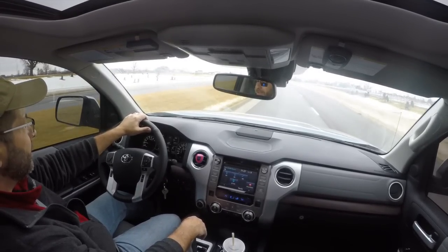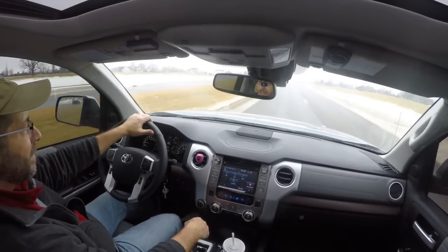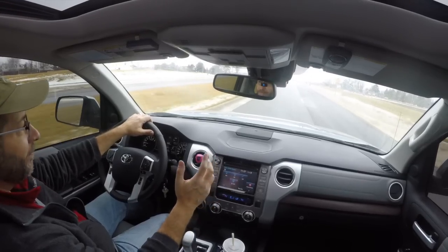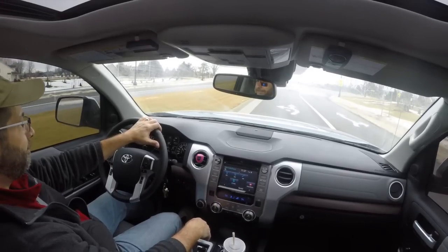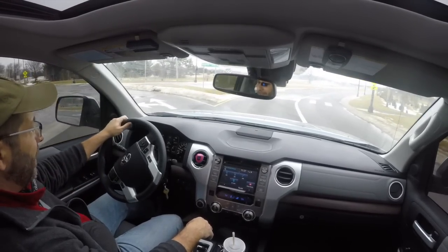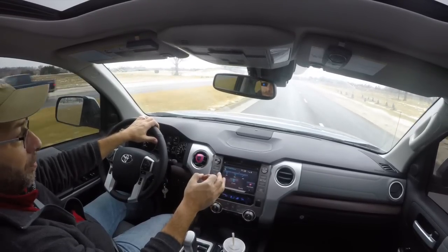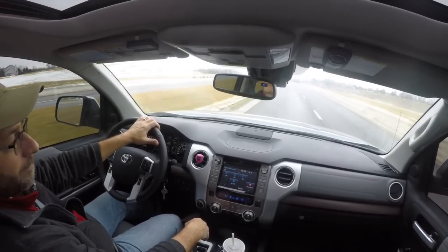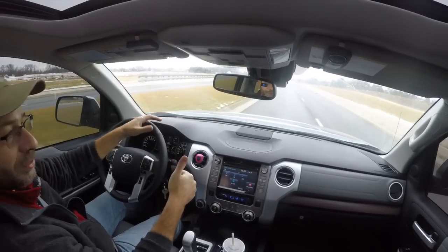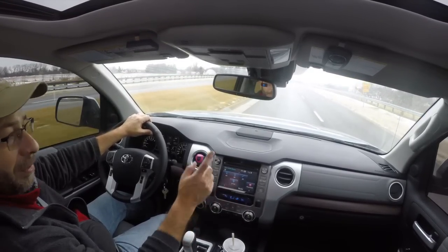Wow, what a difference. I must admit I am surprised — I was very skeptical even when Krista told me it was amazing in tow haul mode. I was wrong. It is amazing. For you guys out there who haven't tried it, I recommend when you're not in heavy traffic and not making a turn, push that button and see what it feels like — you are going to be pleasantly surprised. Appreciate you guys watching, please give this video a big thumbs up if not for the video then for tow haul mode. Hit that subscribe button and we'll see you next time.